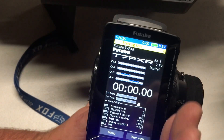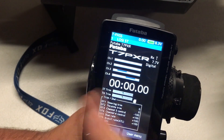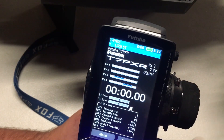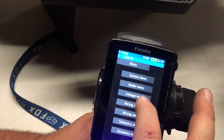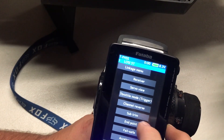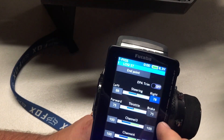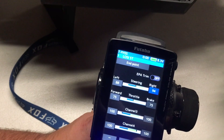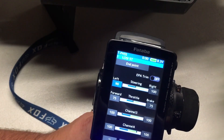Now your servos will be perfectly aligned at zero — no left, no right, no forward, no backwards. Now we're going to go to our endpoints. Under our linkage menu, we're going to go to endpoints and we're going to make these 100% on both sides.